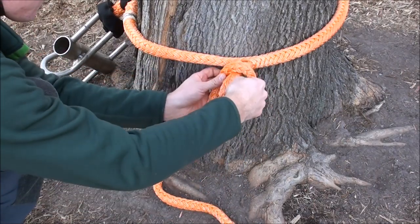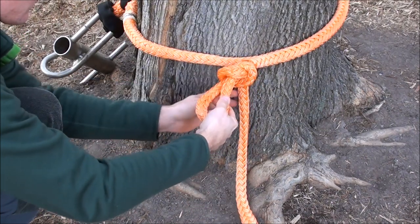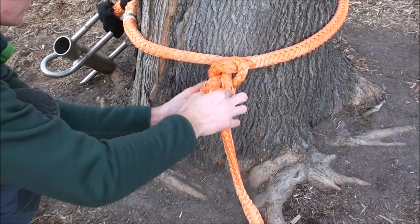It may also be helpful to manage the extra portion of the whoopie sling by wrapping it around the stem or daisy chaining it as seen here.